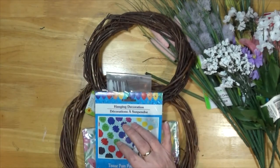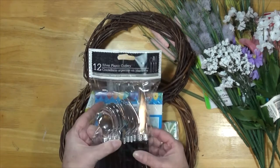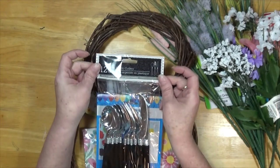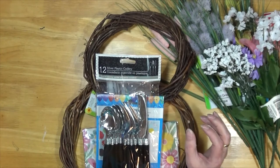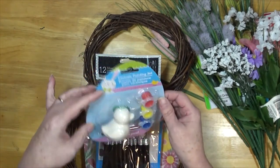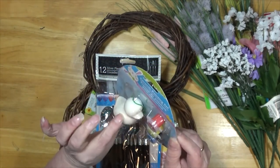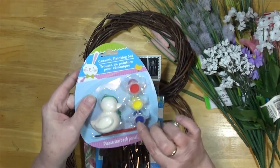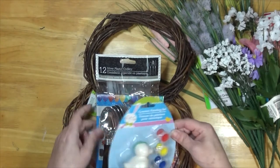I got some more of these really pretty plastic silverware — silver plastic cutlery. And I got this little painting set because I wanted a rubber ducky and couldn't find any. But this is just as good — it's a small duck you can paint, and it comes with paints and brushes.